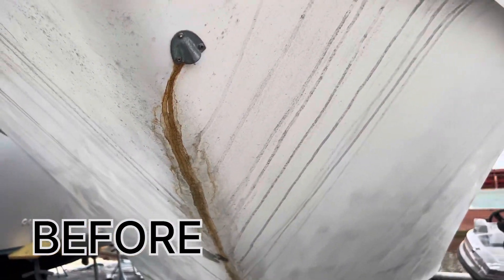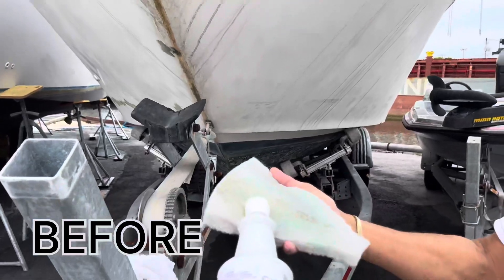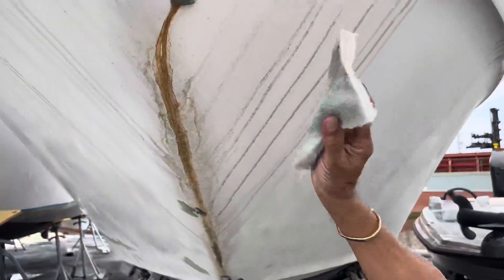This video is a demonstration of how you can use the Someone To Do It Cream Cleanser to wipe away the rust on your boat.